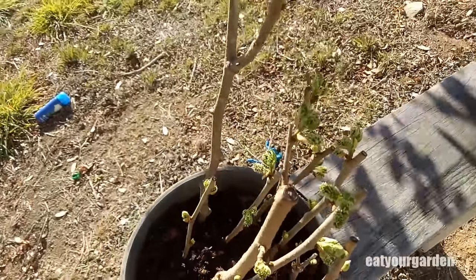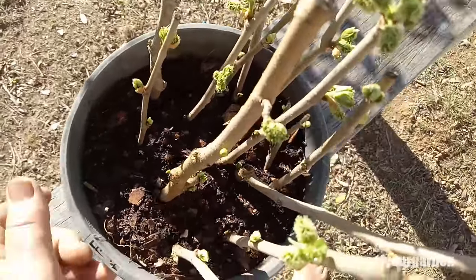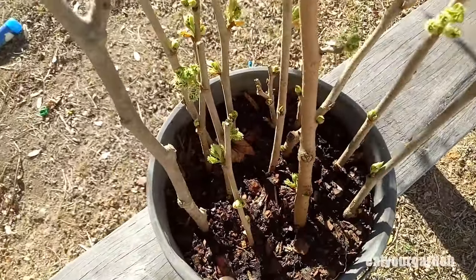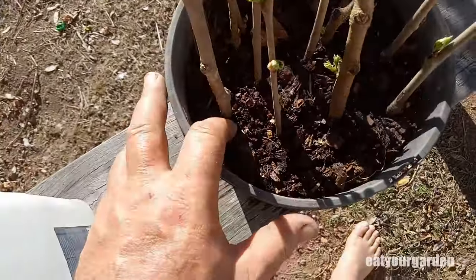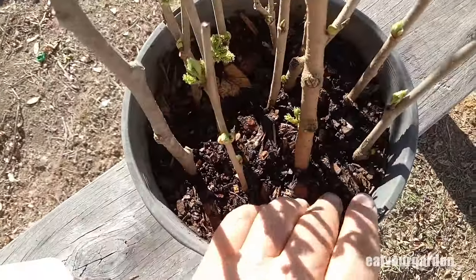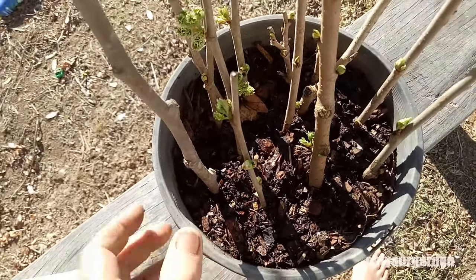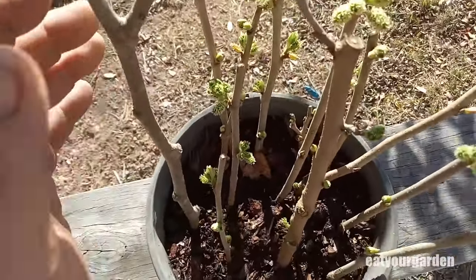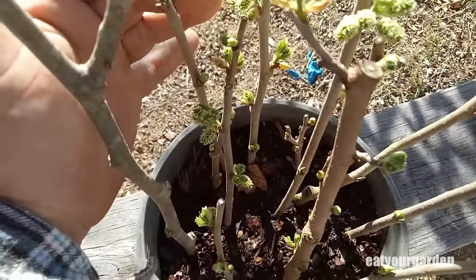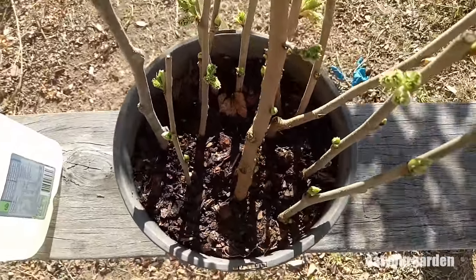Give it a go - they're pretty much bulletproof, very simple process. You don't have to do anything more with them, no need to cover them. Just keep them moist, don't let them dry out at all, and stick them in a sheltered position so they receive a little bit of speckled light. Have fun with it, all the best and good luck - I'll see you again soon, thanks for watching.